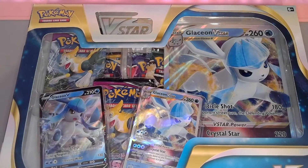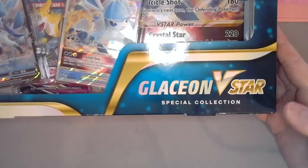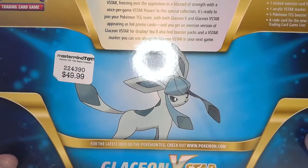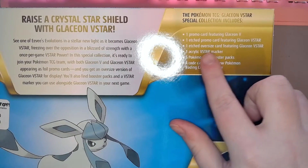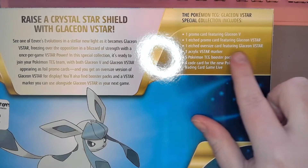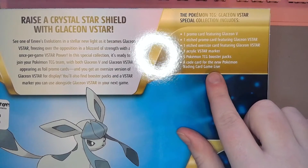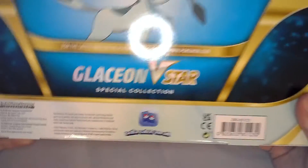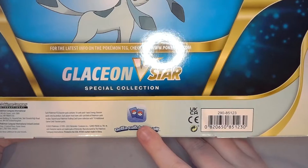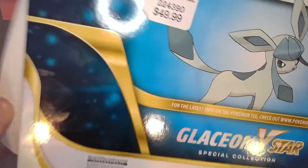Welcome back everyone, kiddo here with another Pokemon trading card game unpacking video. Today we have the Glaceon Beach Star Special Edition. For a whopping price of $49.99, you get one promo card featuring Glaceon V, one etched promo card with Glaceon V, one etched oversized card, one acrylic V-star marker, five Pokemon TCG booster packs, and a code for the new Pokemon trading card game live. Let's crack into this real quick.